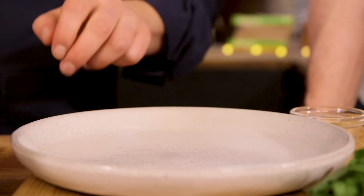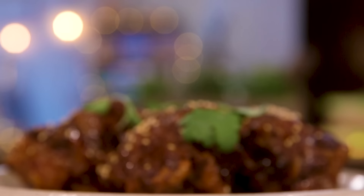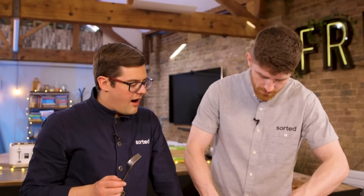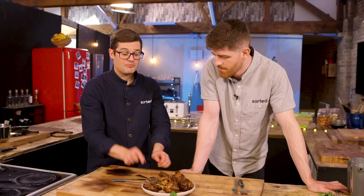They look a bit shriveled. It's coming away from that middle bit nicely, and these little nuggets of deliciousness. I feel like that could have had a bit more time, but I think that's pretty good going. I think it's a success, but it could probably do with some more experimentation. I don't know enough about oxtail to know if this is 70% or 90% of the way there, but it tastes great, and it's a very cheap cut of meat and a real talking point.